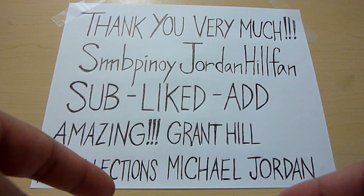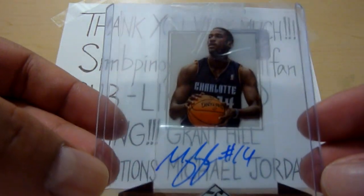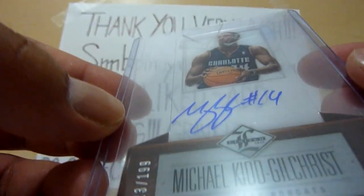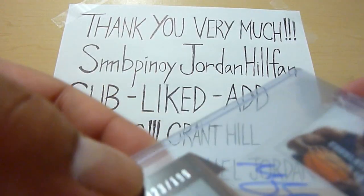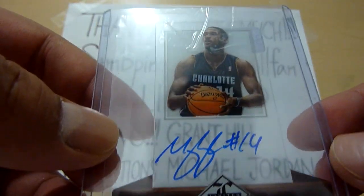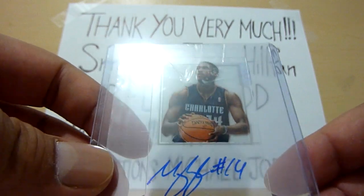The second one is this really really nice rookie card — Michael Kidd-Gilchrist from the Charlotte Bobcats. It's really nice and it's on-card too. The nice thing about it is it says 23 out of 199. This is going to my PC because I collect any player from the Jordan brand team. So if you guys have any of those, just let me know.